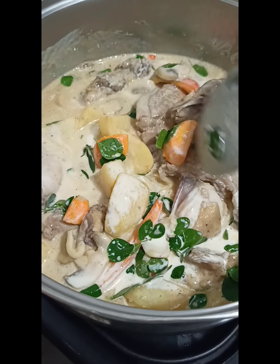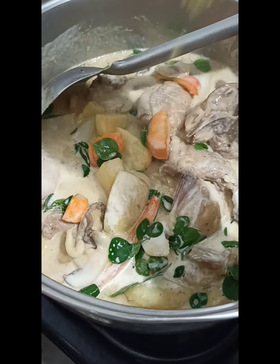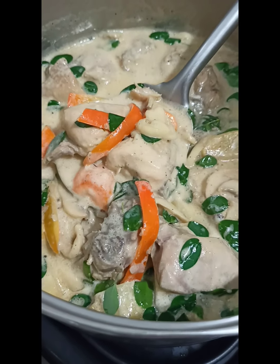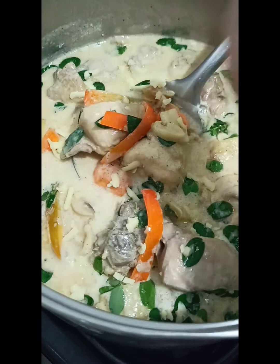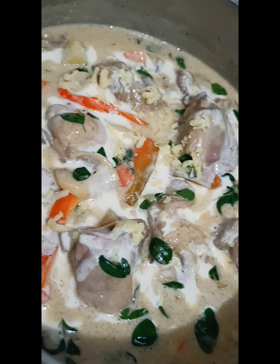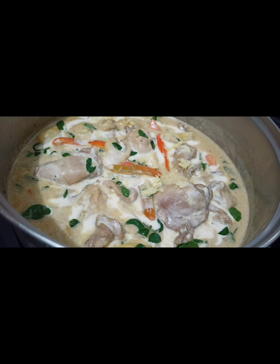And then for the final topping, we garnish it with grated cheese. So this is LK's Chicken Maryland! Add more cheese — parang mas flavorful siya. Please like this video and subscribe to my channel. Thanks for watching everyone, stay safe, God bless, cheers, bye!